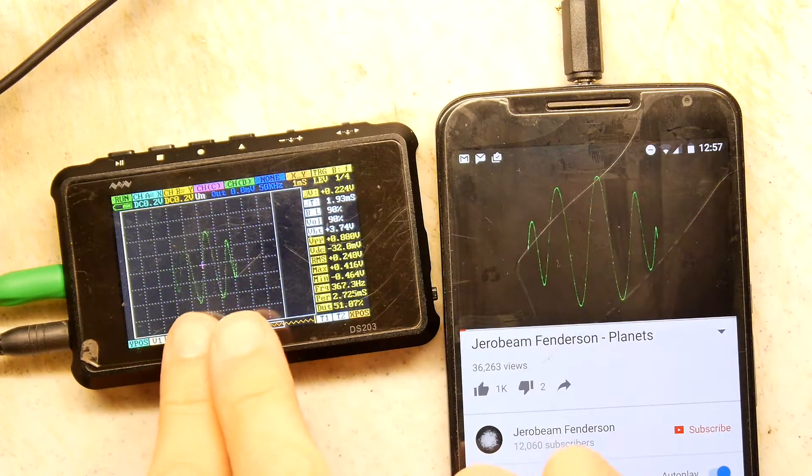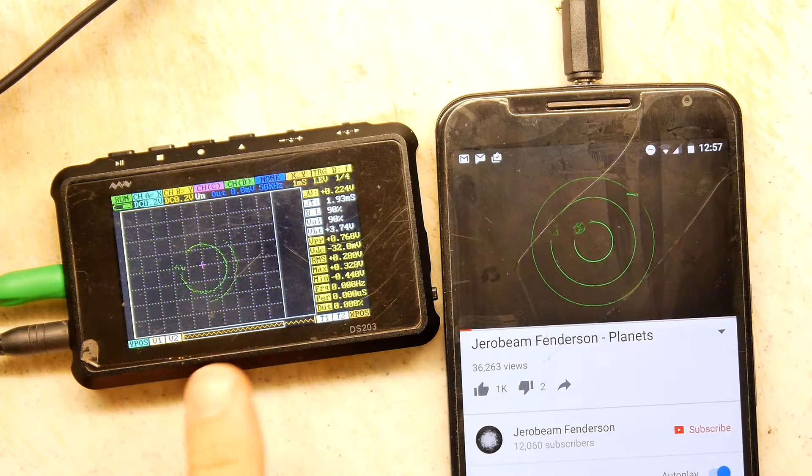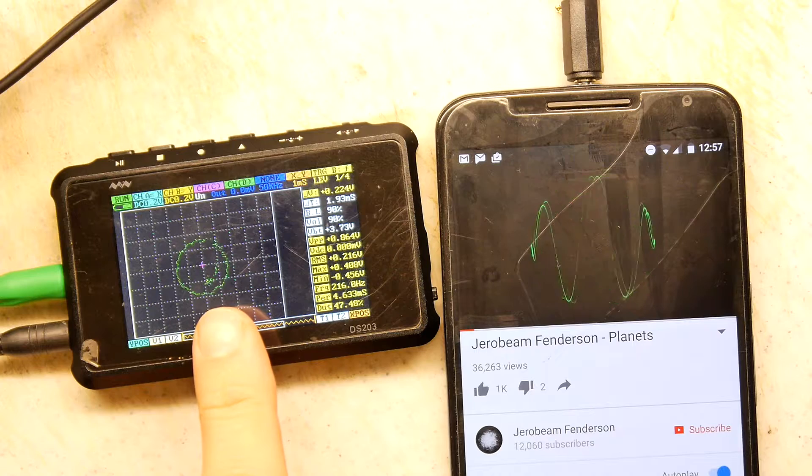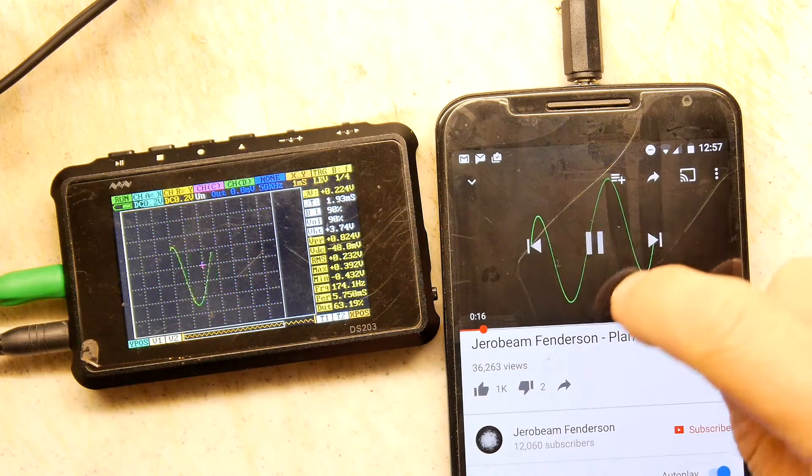So it's actually doing a pretty good job — far better than I expected it would do. You can see it misses a bit, of course, and there's a little bit of lag, but it's kind of working. It's a fair attempt.